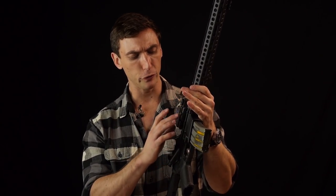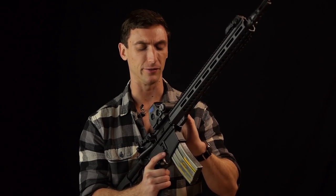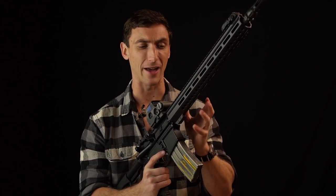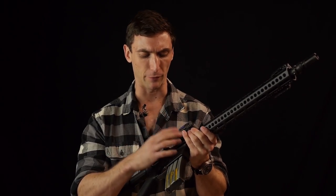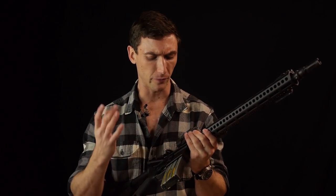They're also using five-coil XP springs for the extractor. Extractor springs matter, and that actually doesn't necessitate the use of gas rings. Their rifles are wholly reliable, especially when it comes to their extractor springs.